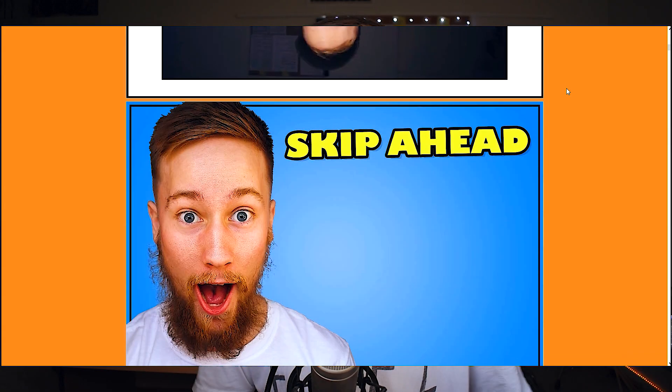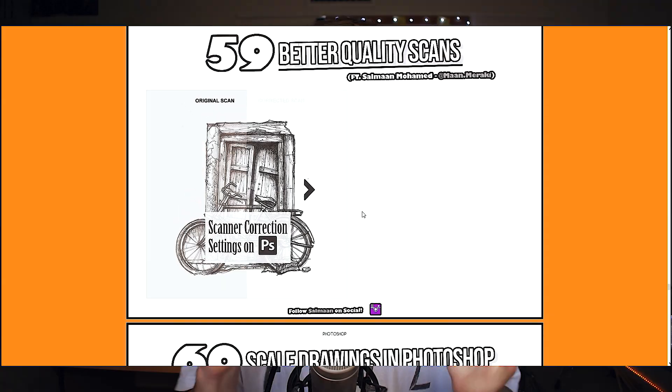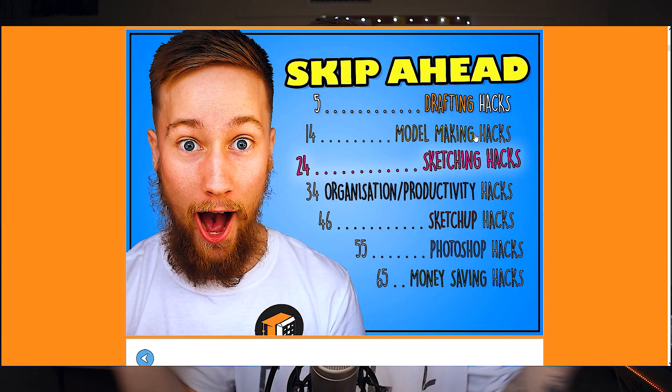These seven hacks are from my new interactive online architecture course, '70 Hacks for Archi Students.' If you haven't checked that out yet, I highly recommend you do. I spent over six months on it and it's completely free.